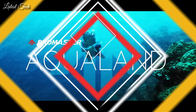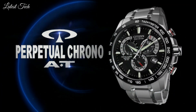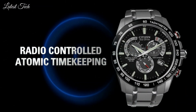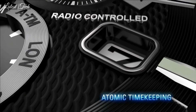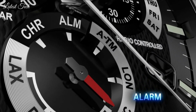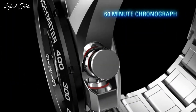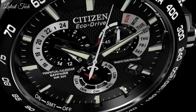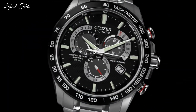Number 1: Citizen BL8140-55E Eco drive watch. Stainless steel case with a stainless steel bracelet. Fixed stainless steel bezel. Black dial with luminous silver tone hands and index hour markers. Minute markers. Months of the year around the outer rim. Dial type: analog. Luminescent hands and markers. Eco drive movement. Scratch resistant sapphire crystal. Solid case back.